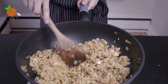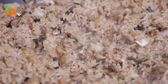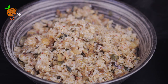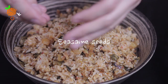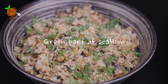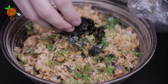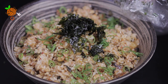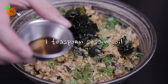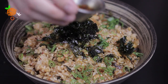That's it, now it's presentation time! I'm going to add some toasted sesame seeds, the green part of the scallion, and crushed kim seaweed. Add a small pepper if you like. This is optional — I'm going to drizzle a little bit of sesame oil around. I can smell the sesame oil — this is going to be a kick!